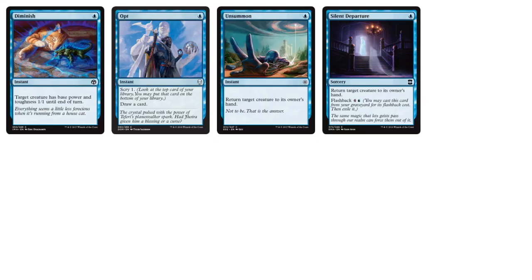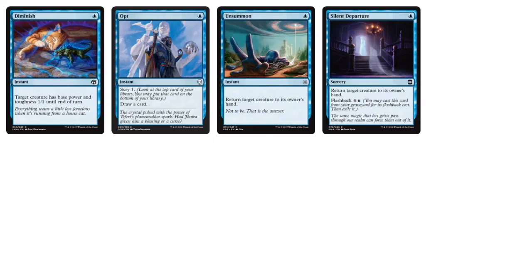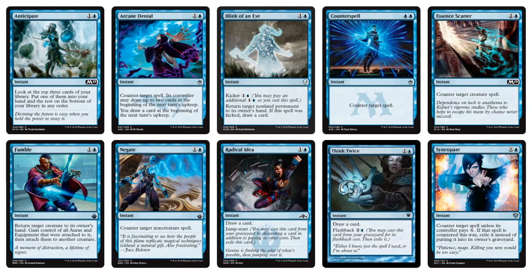Let's go into the blue non-creatures — there are 30 non-creature spells. We have things like Diminish, a combat trick that reduces any target to a 1/1 to make it easier to block. Things like Opt to control draws, Unsummon, and Silent Departure for a tempo effect. Moving into the two-drops, we have a lot of control spells and counterspells — the quintessential counter spell, Essence Scatter, Negate, and Syncopate.